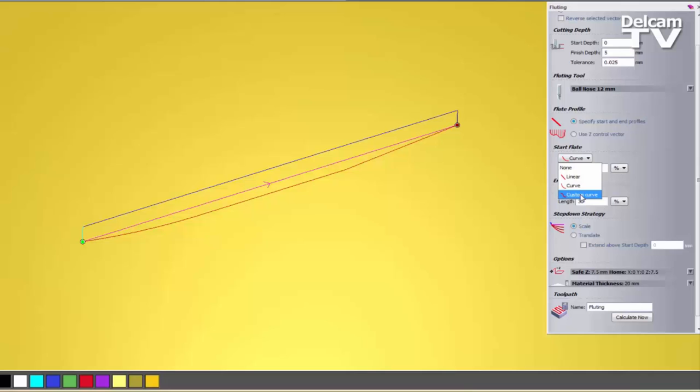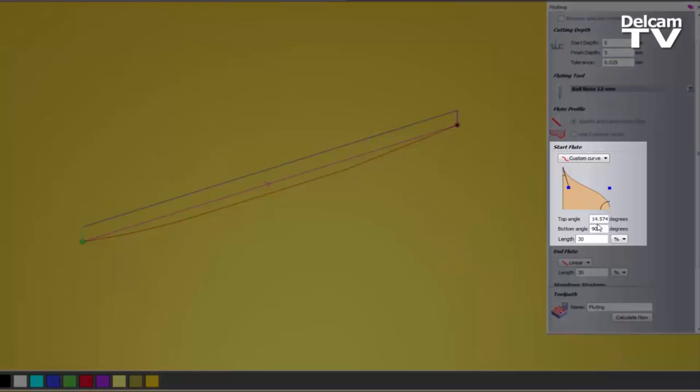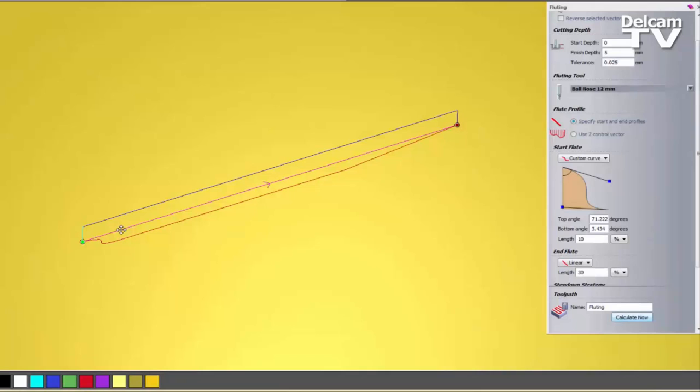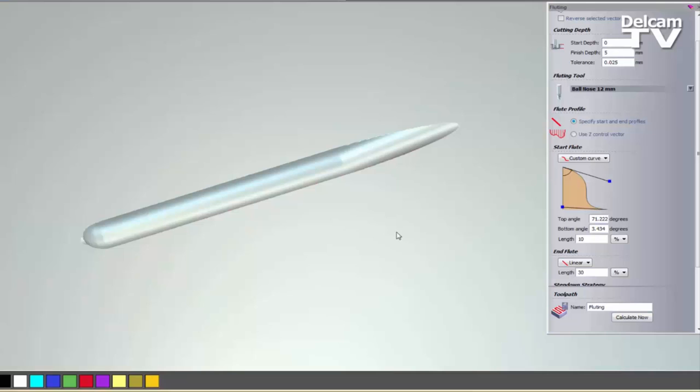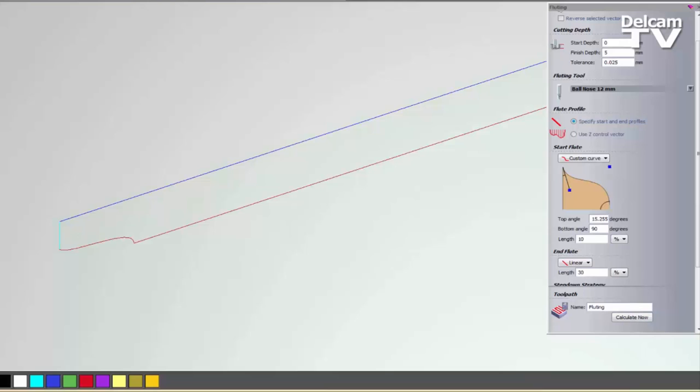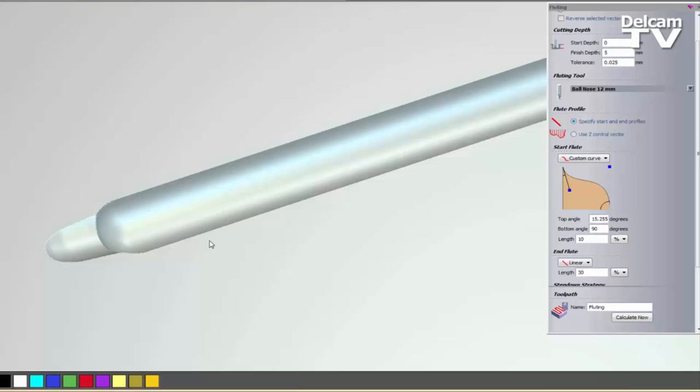You can also change this to a Custom Curve — so you can create any weird and wonderful curves that you want. Let's say I wanted something like that. With 10% for the Start Flute, I get this sort of shape stretched out to 10%. If I calculate that, I can see the shape is stretched out to 10% of the actual line being machined. Simulating it, I get this little gouge, which is basically where it's fluting just the top. I could change it to be more like that and see a slightly different effect.